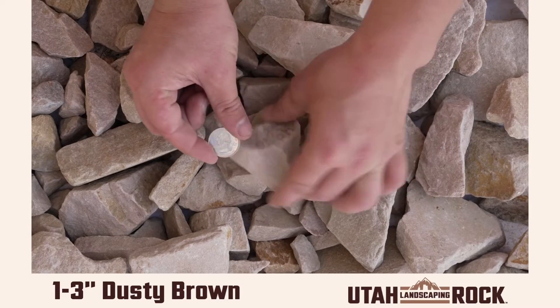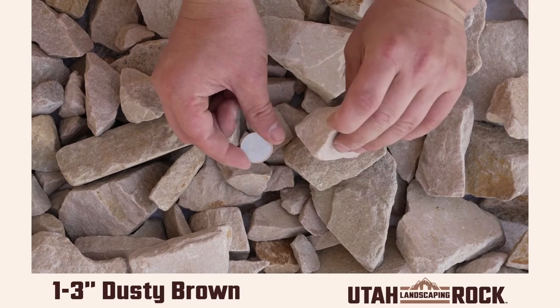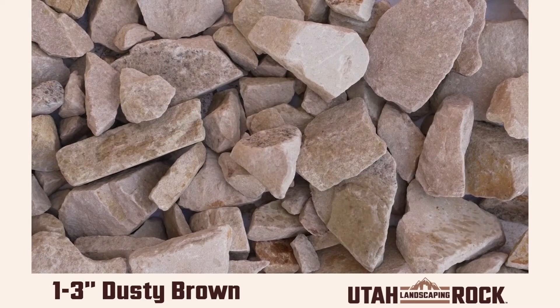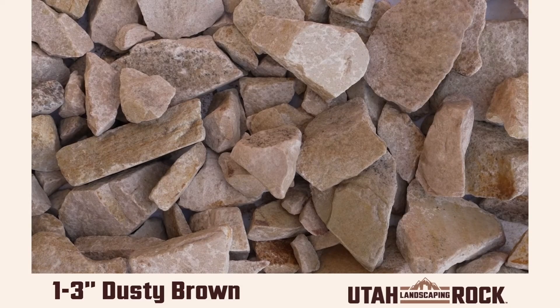1 to 3 inches is one of our more popular options for larger landscaping projects, and the color is perfect for pairing with other rocks. Go ahead and check out our website for more information about this dusty brown.